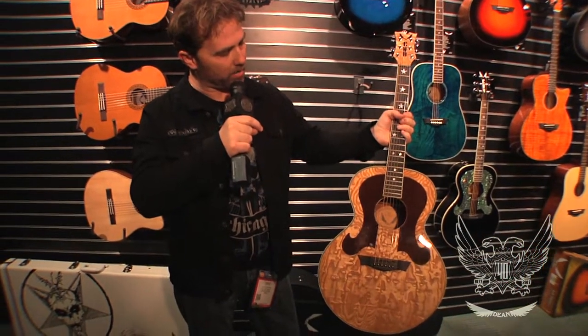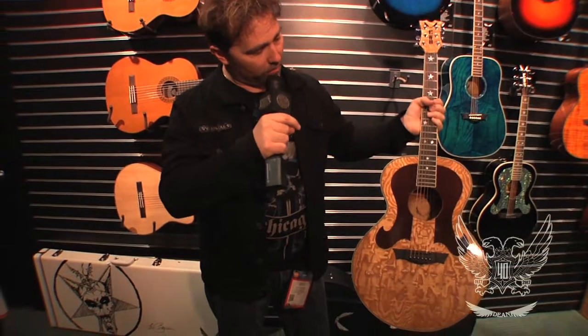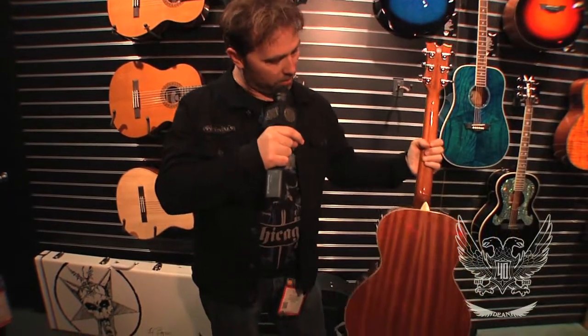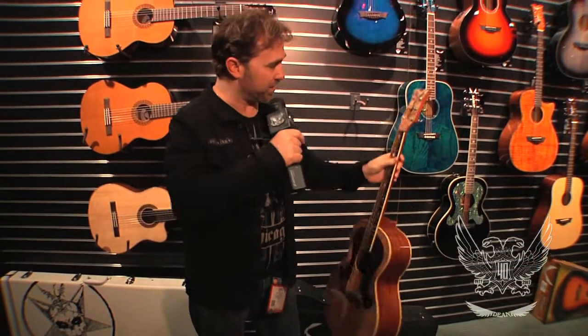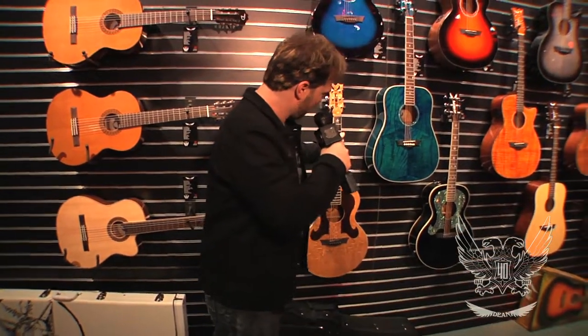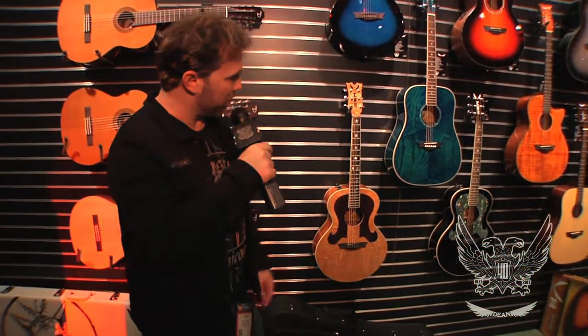It's got the multi-plied binding on it, ebony fingerboard, ebony bridge. Same preamp system that we put in this. And it's got a quilt maple top with a rosewood pickguard — the pickguard is underneath the finish, which is a pretty cool feature on it. So it's been doing really well for us. Sealed Grover tuners, 25 and a half inch scale, 1 and 11 sixteenths nut. Beautiful guitars. Great body shape. Sound great acoustically, sound great plugged in.